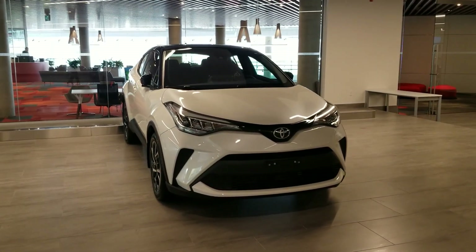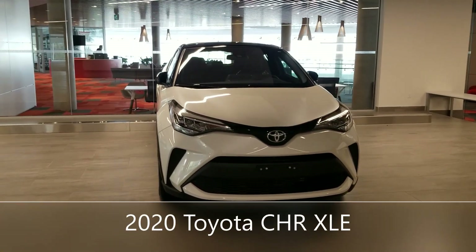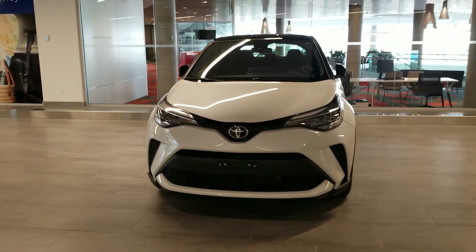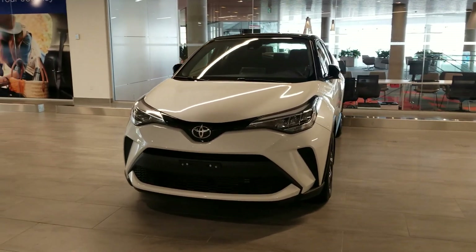Hi, this is Dan from Open Road Toyota Richmond, and what I have here is the 2020 CHR XLE. I'll be going over the features of this vehicle and what to expect when you pick up your car.